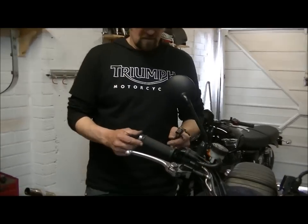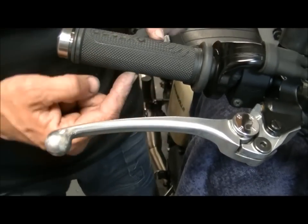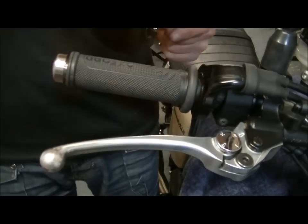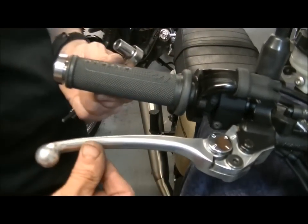Come on in with the camera there. Now that's the standard bar span that you're going to get. We've got Oxford heated grips which are a tiny bit thicker than your average grip. So that takes up a bit of your hand and pulls it away a little bit because it's thicker, it moves it away from this lever. So you need the lever to be a bit further in.